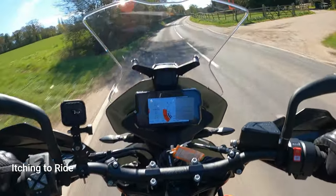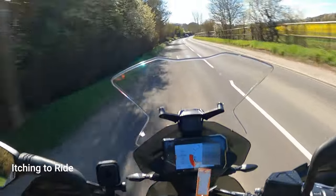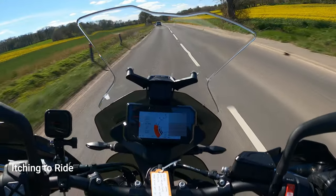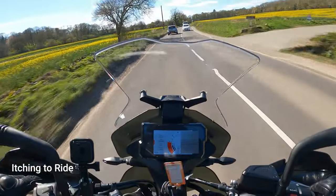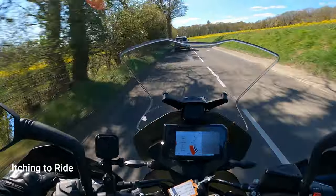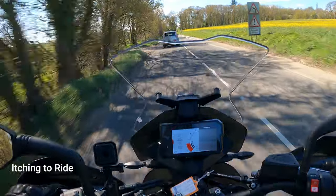Let's see what power it's got. It's still being run in so I can't open it up too much. It's got plenty of go in it though - it goes alright for an 890. Plenty of torque, and obviously there's a lot more to come. We've done 19 miles now, so I've got to take it easy. Plus you've got new tyres and new brakes. But that's pretty good, it's got plenty of go in it, it's got enough.